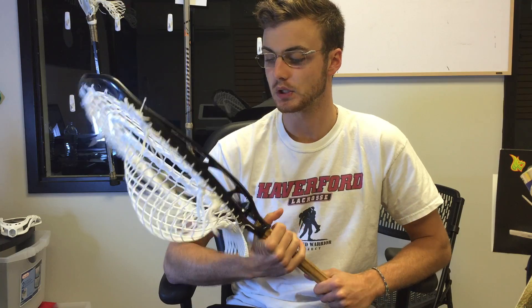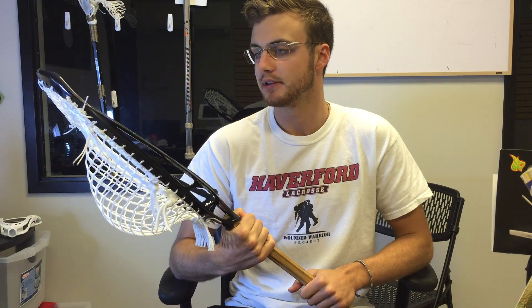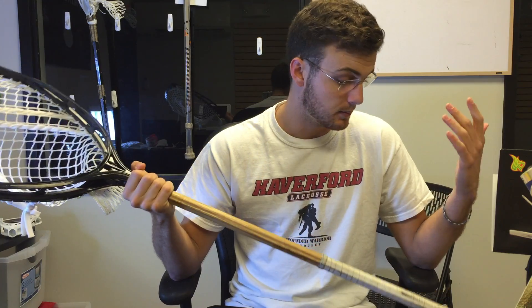Huge shout out to Tribe 7 for this head. We're going to be digging into more goalie tutorials, and hopefully as I start getting more solid patterns for these heads, doing some more GoPro tutorials and walking you through how we like to string them so you guys can string them up the same way. Ask any questions about the head in the comments down below, like and subscribe — you know the deal. Thanks so much, and I will catch you guys next time.